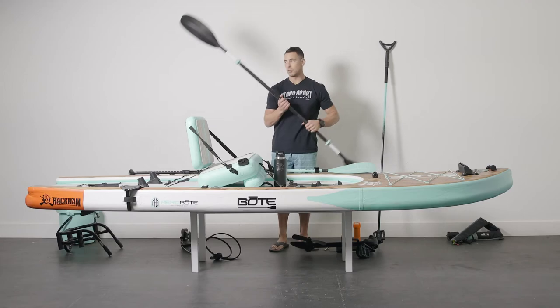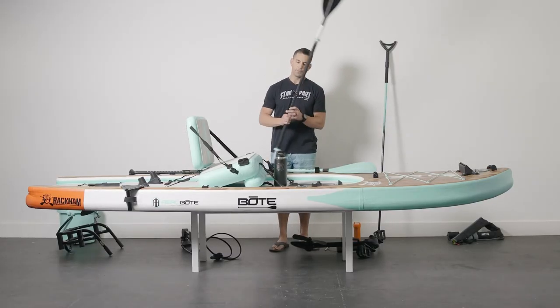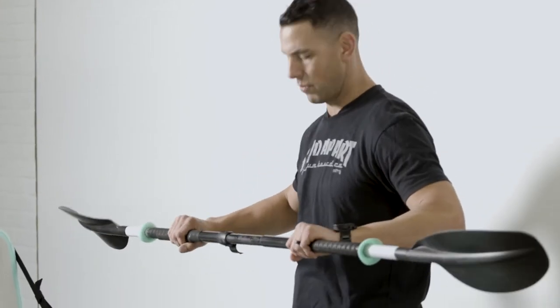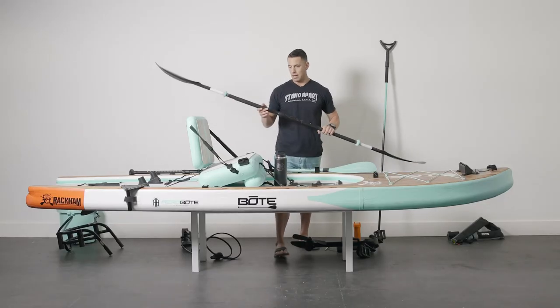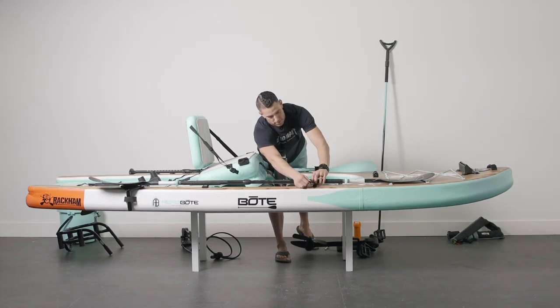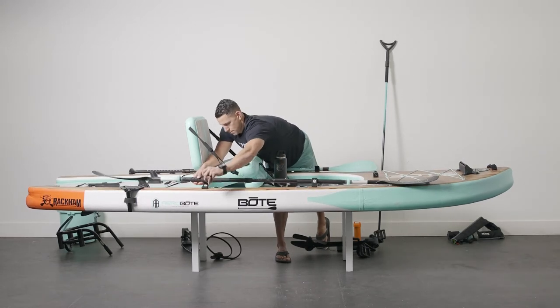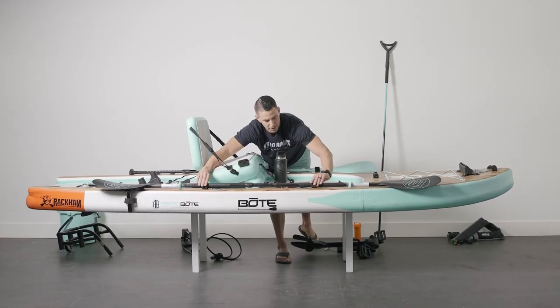These are awesome paddles — adjustable and since it's five-piece, it breaks down and goes in the bag really easily, so you can travel with it. Click it together. This is a wider board, so if you're a bigger person you're probably going to adjust this out to 250, but really it's a matter of comfort so you can paddle correctly. Tighten it down. You can also strap it in here with paddle straps, strapping these in and velcro-ing it.